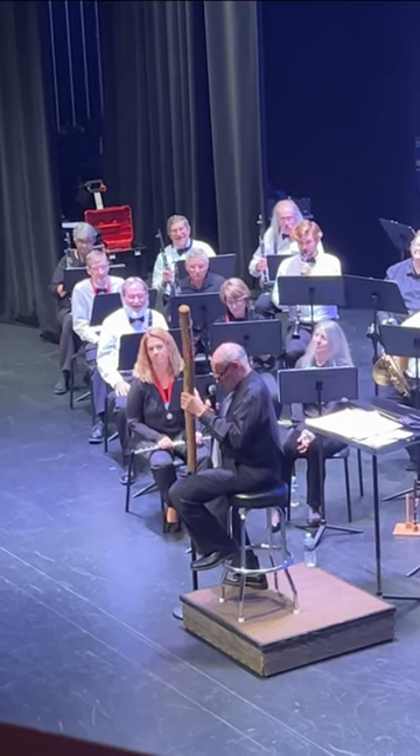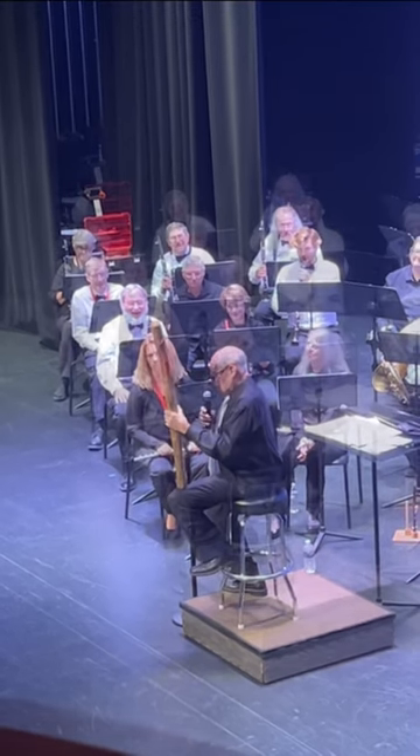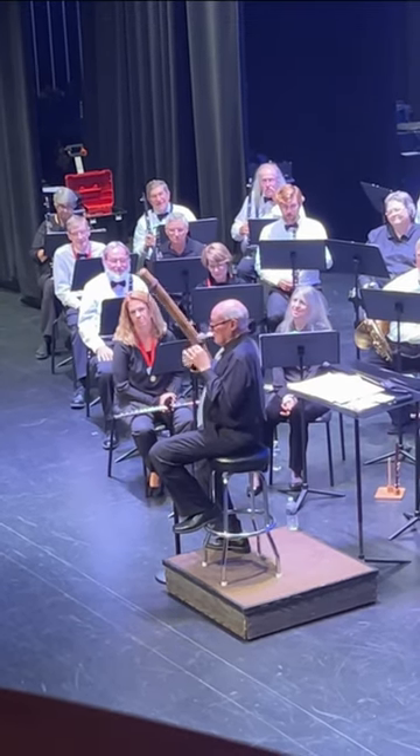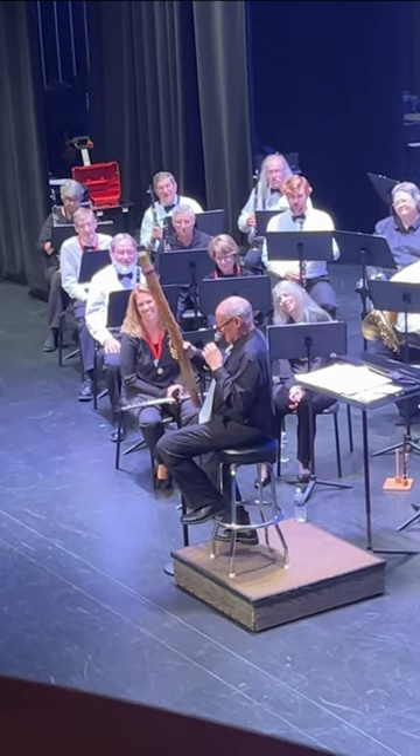So this is a real rain stick. And so I will demonstrate it. I'm actually not qualified to do this. But no.